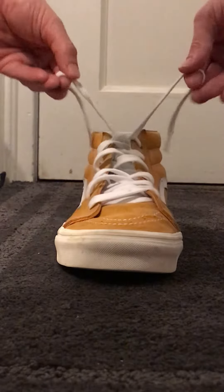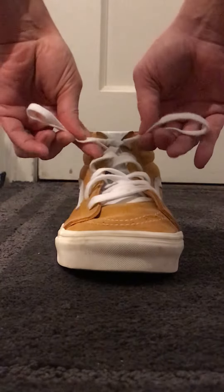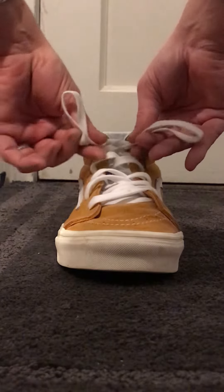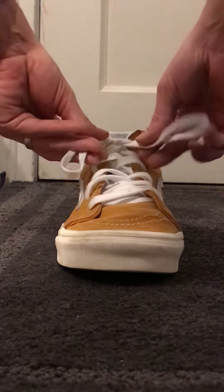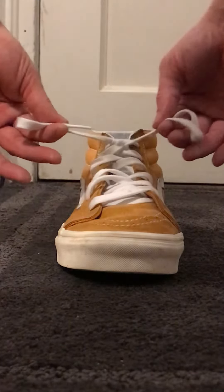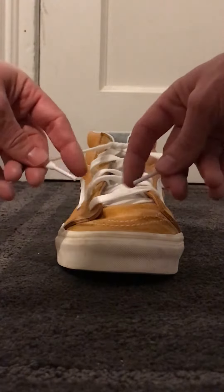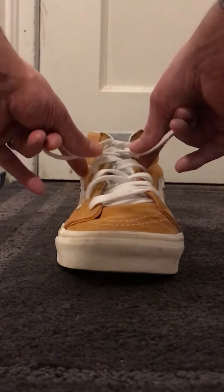Make two loops. It's important that your loops are nice and big — you do not want little loops. The ends of your strings need to be almost touching.